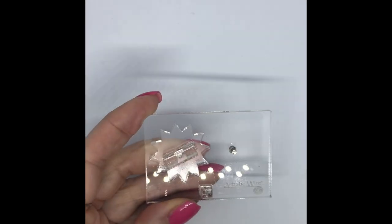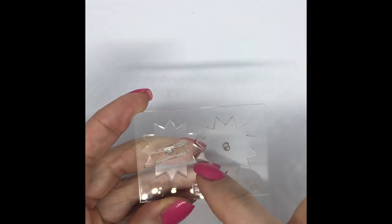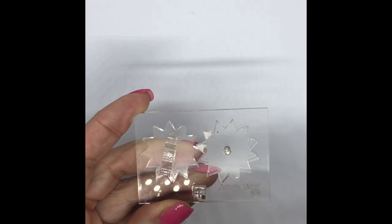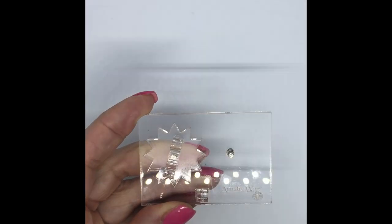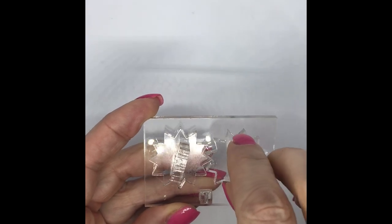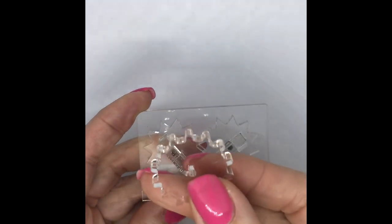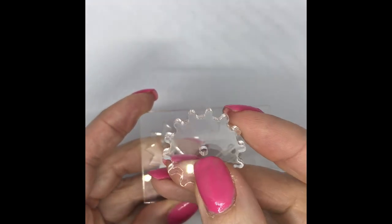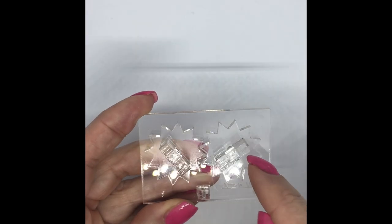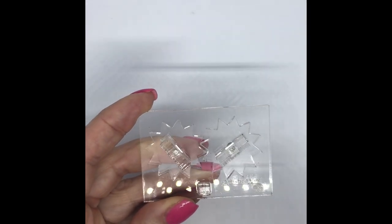I actually buy a couple of them and use two — one with a handle and one without — and just feed the wire through. The one we're going to use is the more angular cog rather than the softer one; you can see that's a slightly softer gentler shape. We want to use the really angular one so it goes around the angles of the cubes. Those are the tools we're going to use.